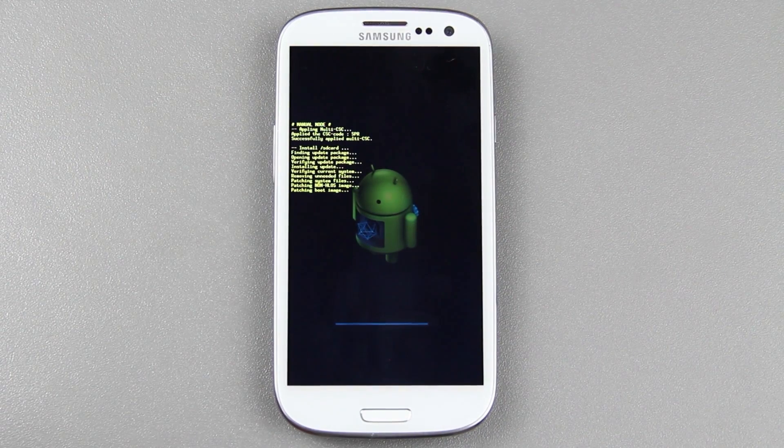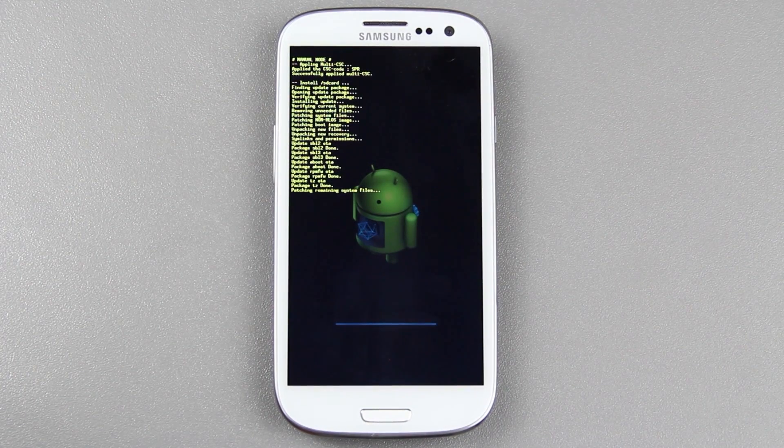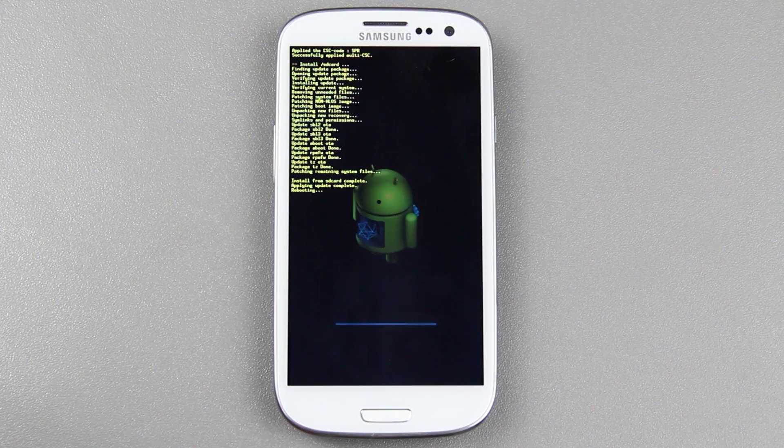Patching non-HLOS image. Patching boot image. Unpacking new files. System links and permissions. Update done. OTA — patching remaining file systems. Install from SD card complete. Applying update complete. And rebooting. Looks like we just went from Android 4.0.4 to Android 4.1.1.